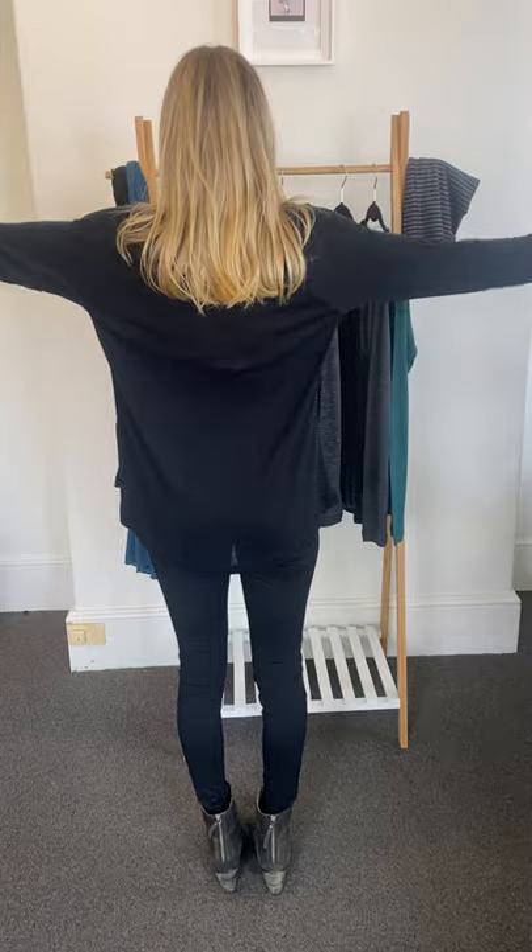Hey everybody, today I'm going to style our best selling Rana top and show you how I would put together a really gorgeous but simple and stylish winter look. Starting off, I've just got the black Rana on, paired with leggings — it's a great way to see how the top ends, how it sits, and how it covers your bottom at the back.